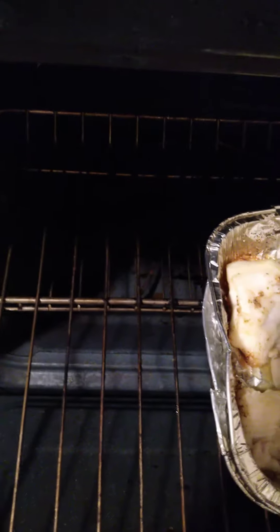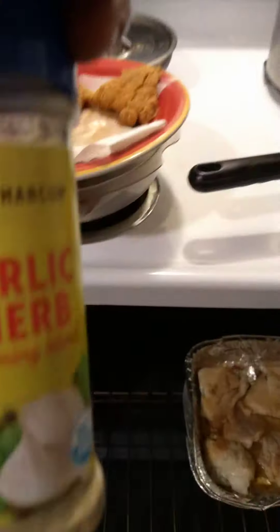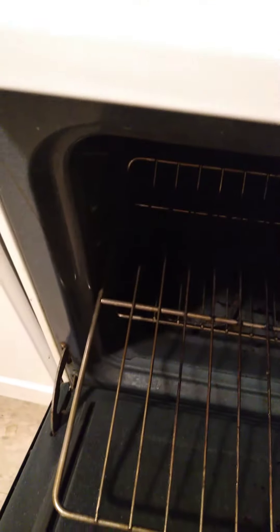And put a little more seasoning on this side — soul food seasoning. So that's what I want to come back and let you guys see, finishing up that.